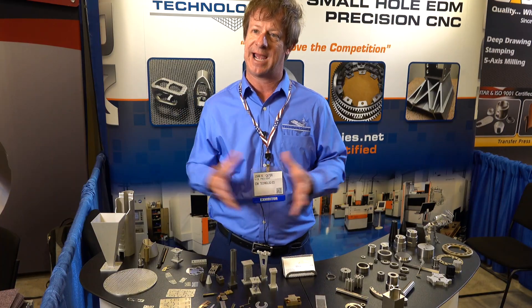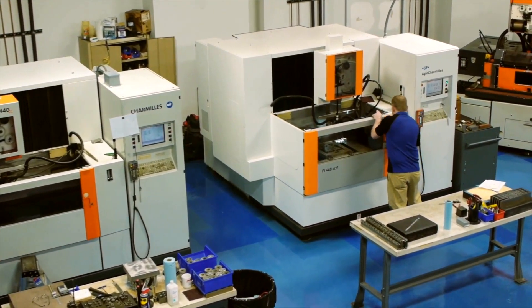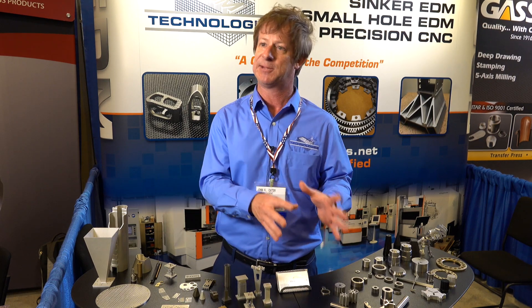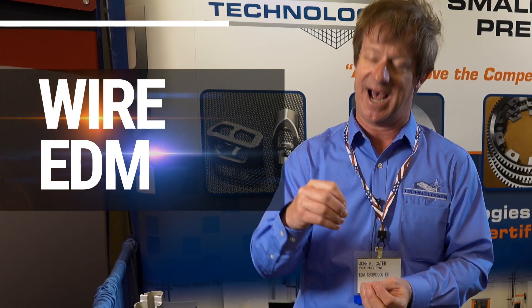For build-to-print type applications, we have CNC mills, CNC lathes, grinders, heat treat — all in house. So we don't just have to provide the EDM service; we can make the part complete as well.